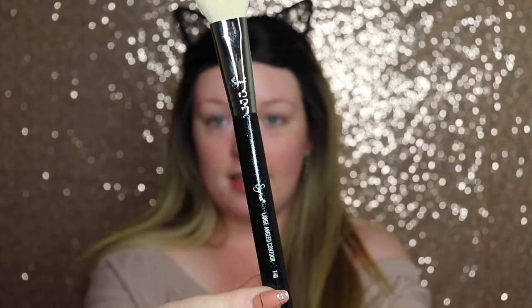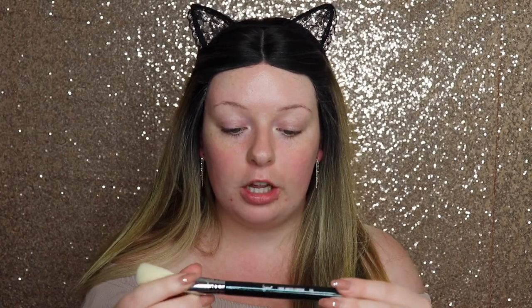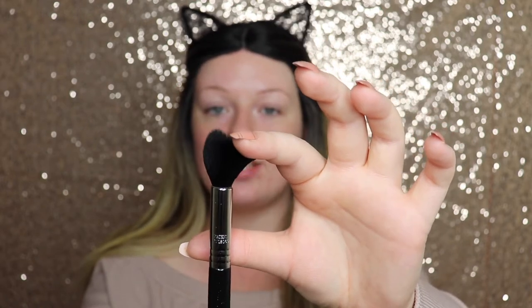First we have this contour brush — super fluffy and so soft. That's what I love about Sigma brushes: they are super soft. This is the large angle contour F40 brush and the handle is all glittery — like a blue glitter with bits of green and blue in the light. Next is the tapered highlight brush, which is super soft and not overly dense but dense enough to really pick up and pack on highlight. This is the tapered highlight F35 brush.